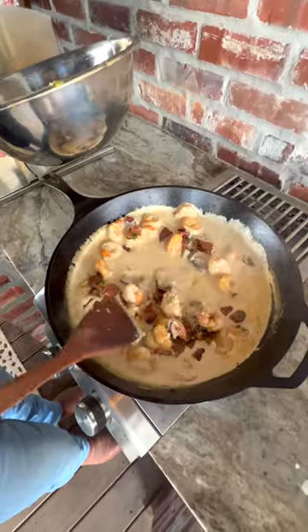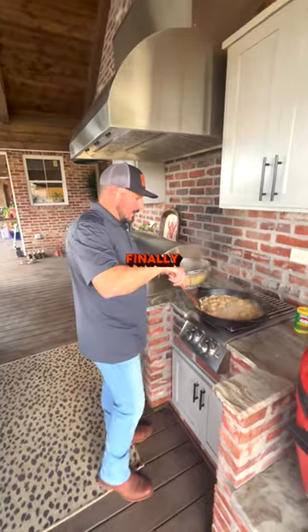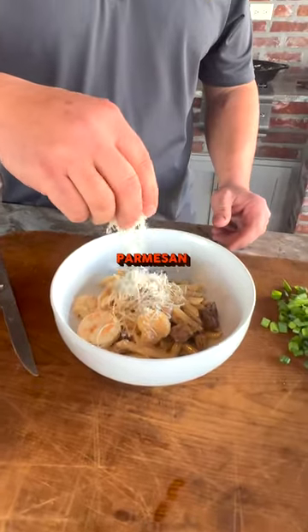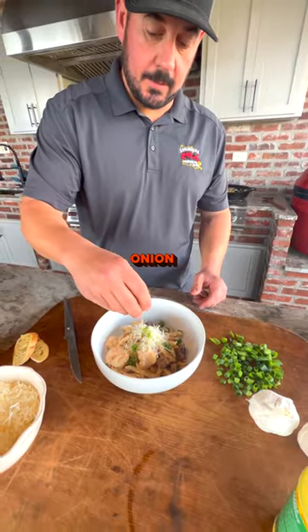Add your shrimp mixture back, and finally add your pasta into the mixture. Mix it up real good. Top that with a little fresh Parmesan cheese, your green onion, and some French bread.